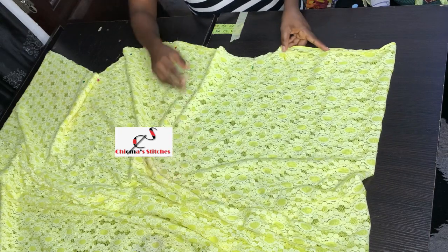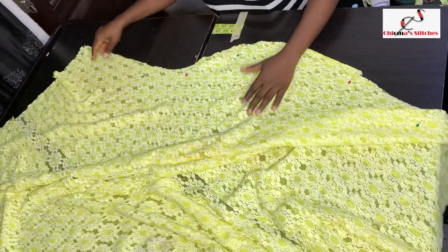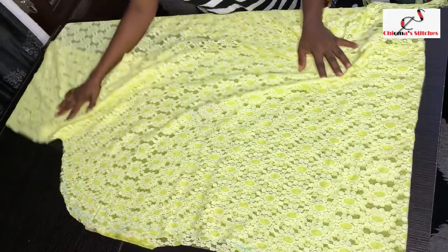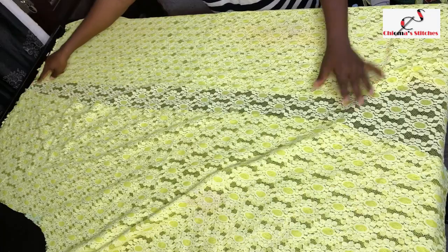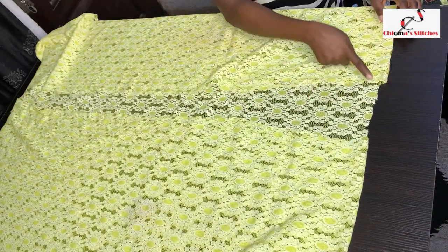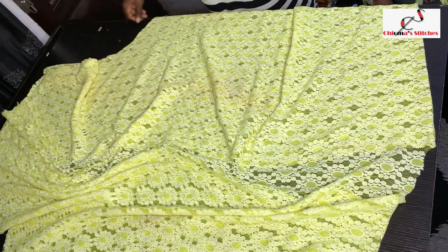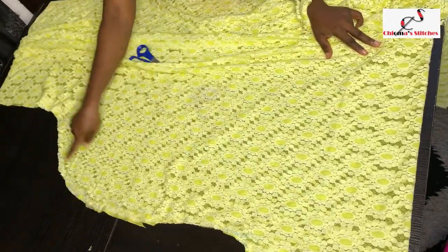I'm going to sew with half an inch all the way to the bottom, and repeat the same on the other side. From the bottom all the way to the neckline opening I'll measure it, and whatever I get I'll cut a straight rope to conceal that place completely. So I've now sewn the sides.